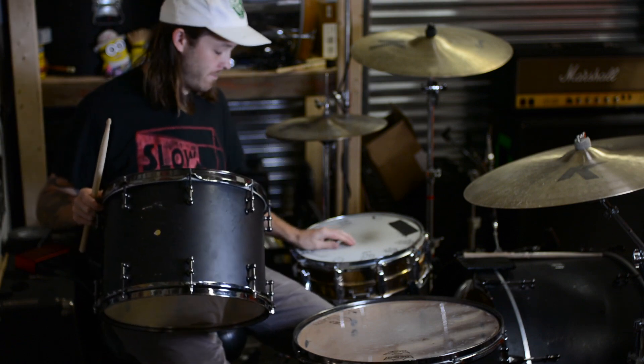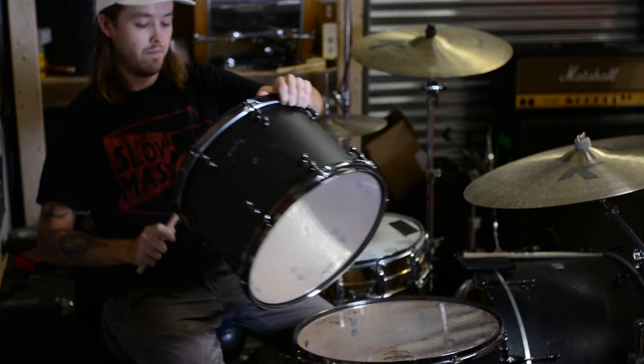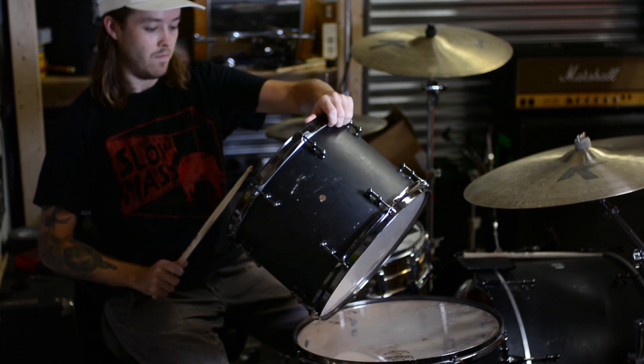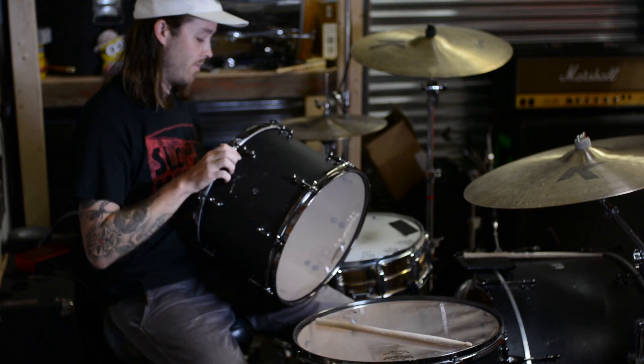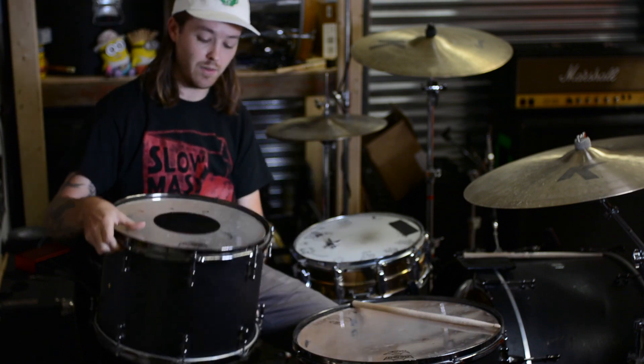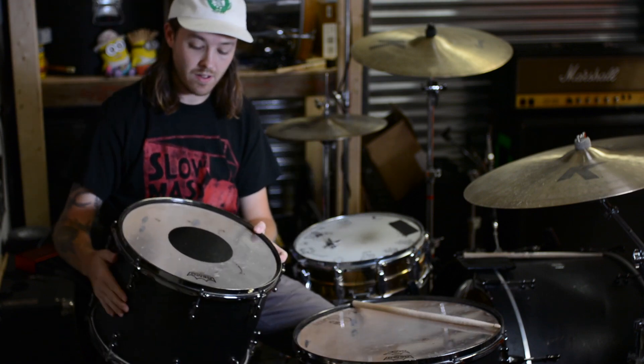Let's check that note — I think it's going to be pretty good. So that sounds better than it did when I started. That's how you tune the rack tom — one chunky fat note.